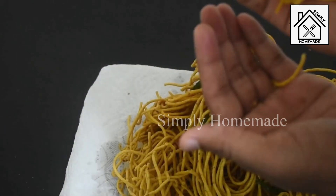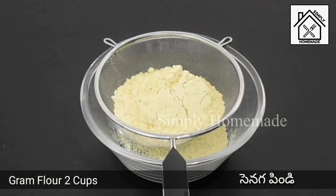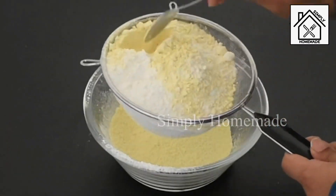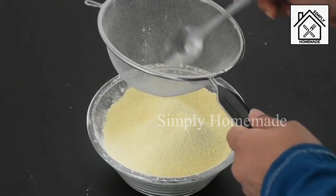Without any delay, let's get into the process. Take a bowl and add 2 cups of gram flour and 1/4 cup of rice flour — the rice flour is added to make it crispy. Sieve the flour well, as coarse flour will get stuck in the mold when we press the sev.